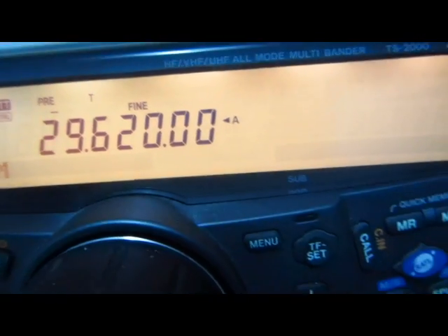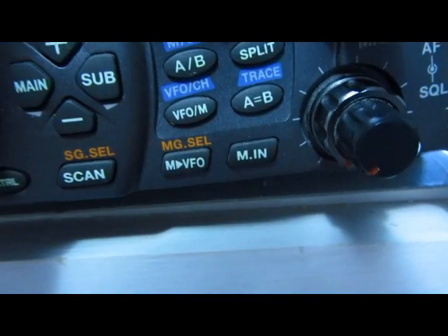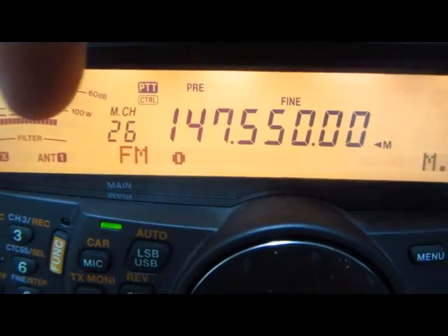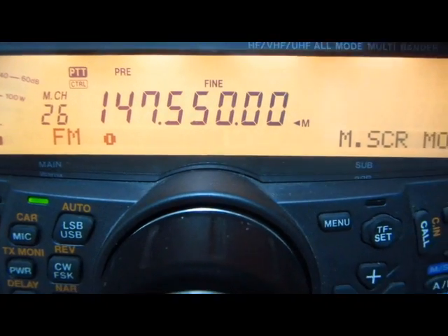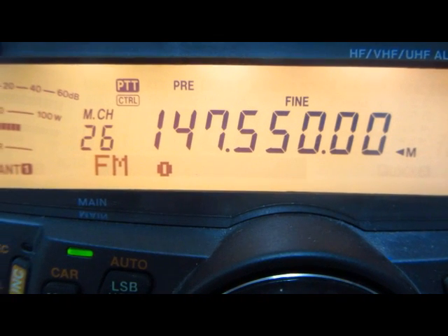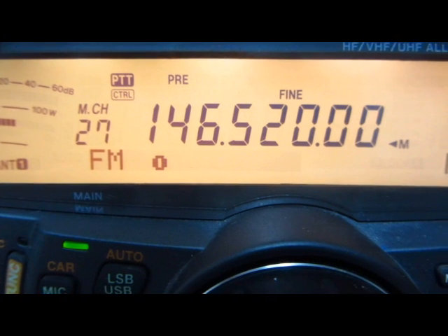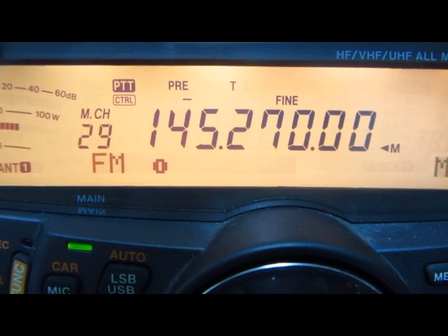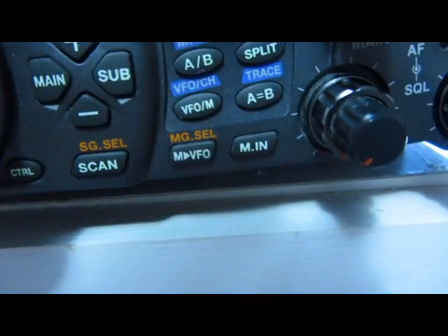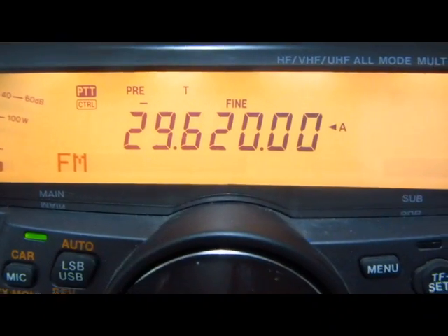So we want to program this into memory. We hit the M-N button here, and it shows you the list of channels — the multi-channel memory. This is currently programmed for two meters with a different frequency. I'll use the multi-channel knob and turn it until the frequency display goes blank. Memory channels go 27, 28, 29, 30, 31 — it's blank. Then I hit memory in and it pops back up.